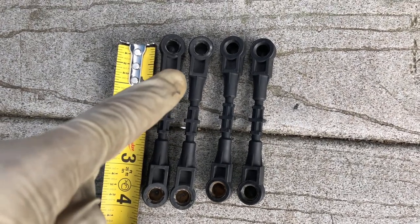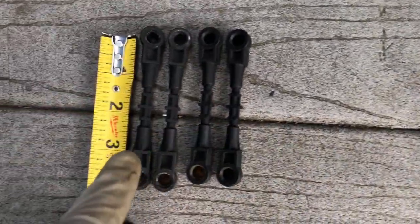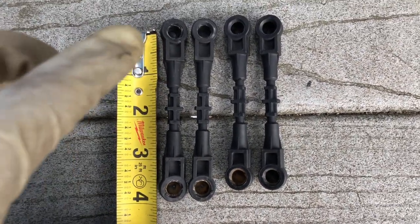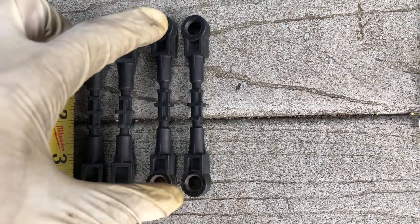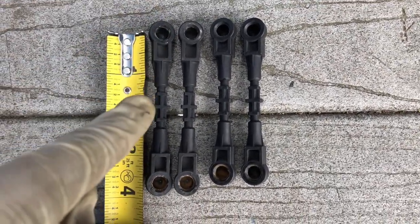These rear links are a different size than the front, which is why I didn't adjust them all prematurely. The front ones are three and a half, and the rear ones are three and five-eighths, which means the rear ones will actually get shortened to the same length as the fronts. So the fronts were three and a half, now they're three and three-eighths. The rears are three and five-eighths, and now they're going to be three and a half.